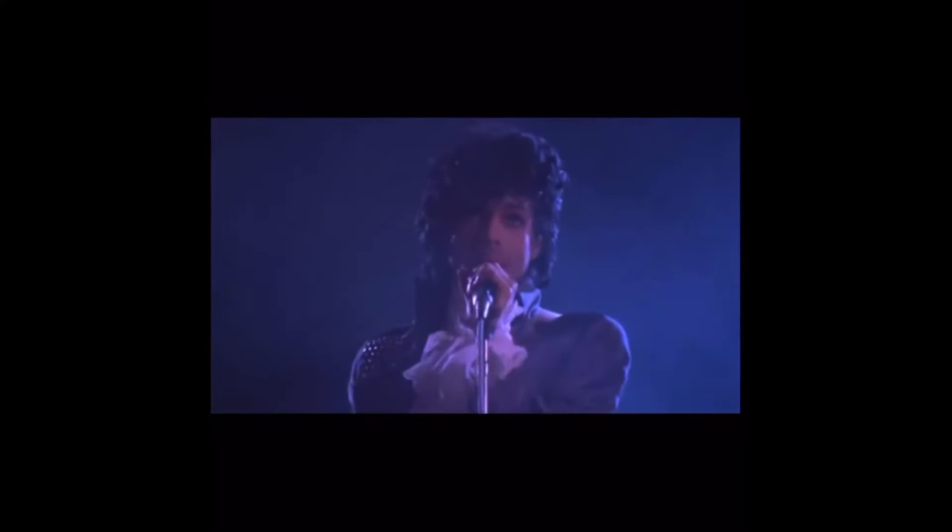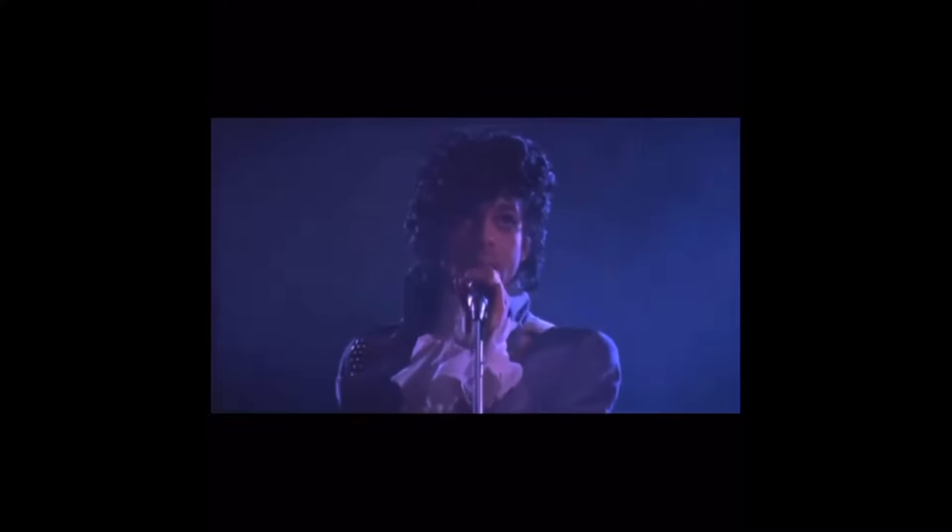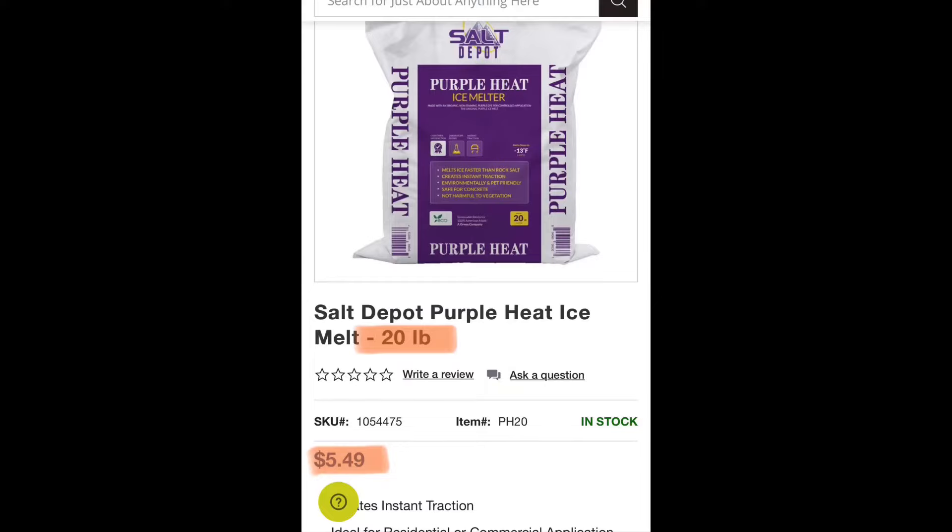The other good thing is with these crystals you can put them right in your Scott's spreader, your Cedar, whatever kind of spreader you have. You can put it right in the spreader, throw it down, and it works just as well as the de-icer. Some de-icer you get — that purple rain stuff — is like 10 bucks a bag and it's like 22 pounds.